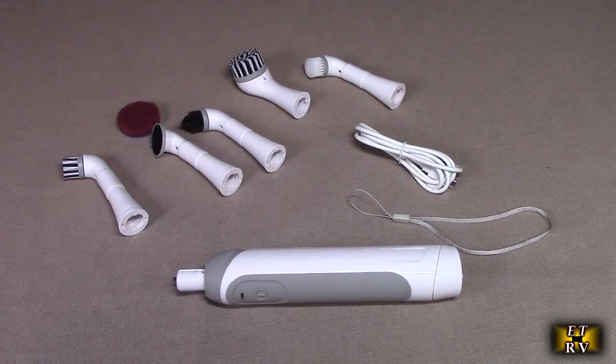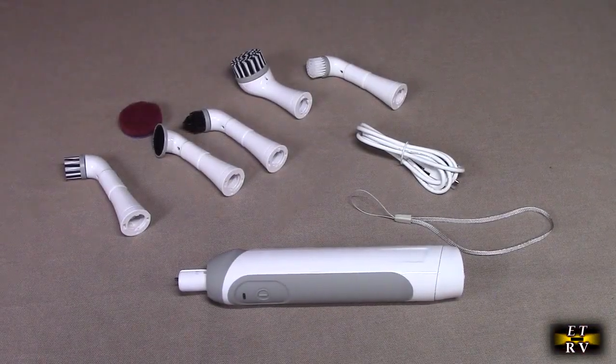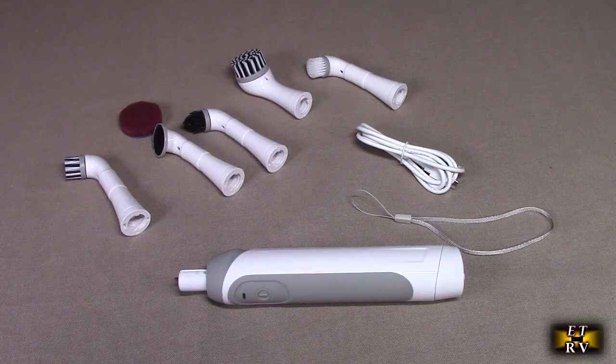Hello again, this is Robert Veach here. This is my video review of a cordless rechargeable electric grout brush. It's IP7 waterproof. It has five included scrubbing heads for grout, sinks, any crevice really. This gets great customer ratings.